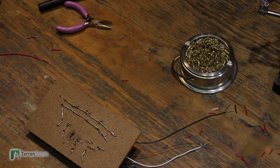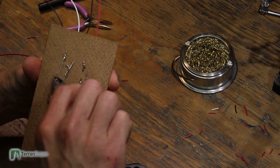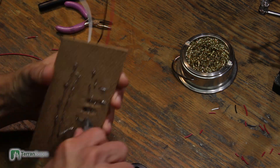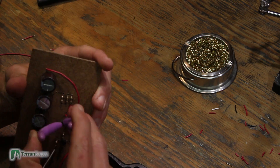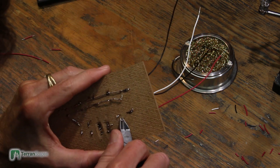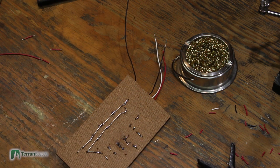Here I'm cleaning up all the leads that were hanging and getting everything as snug and neat as I can. You can see four wires going out of this: a pair goes to the power supply and a pair goes to the LED.